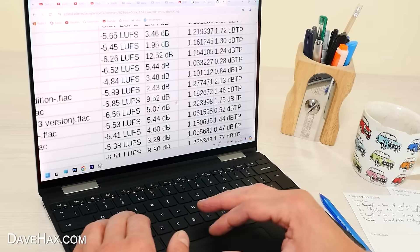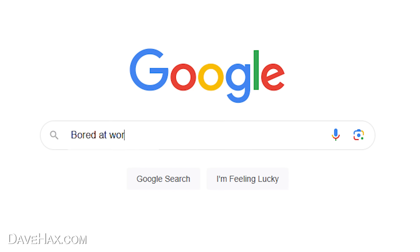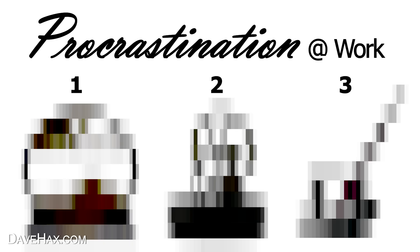Do you ever find yourself a bit bored at work and want something other than the internet to distract yourself for a few minutes? Well, I found three gadgets which look perfect for procrastination. So let's try them out.